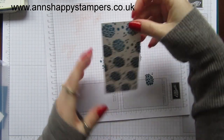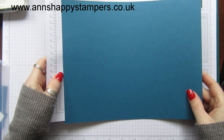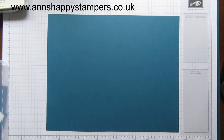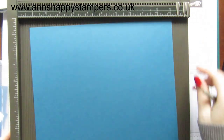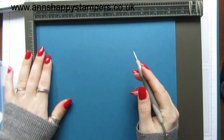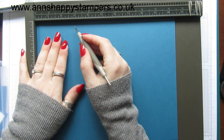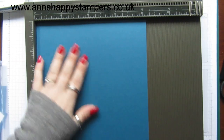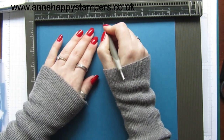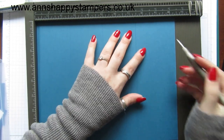I don't know what the weather's like where you are, but it's snowing here and absolutely freezing. Take your ten and a half by eight and a quarter piece of cardstock and take your scoring board. We need to score this on the long side at two and a half inches, five inches, seven and a half inches, and ten inches.